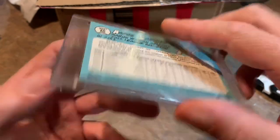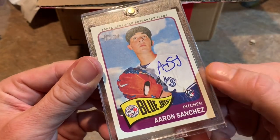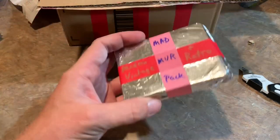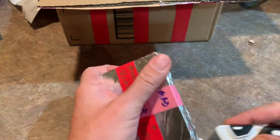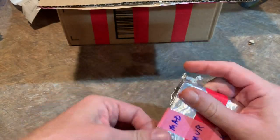It's a 2014 Aaron Sanchez autographed rookie. He's having a bit of a rough season, but I root for this guy a lot. I had a conversation with him at batting practice in Cleveland a few years ago — a really down-to-earth dude. Always root for Aaron Sanchez.